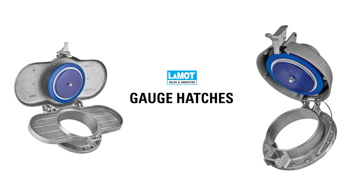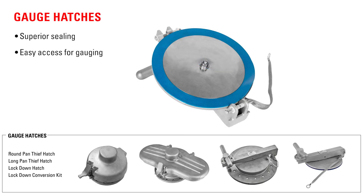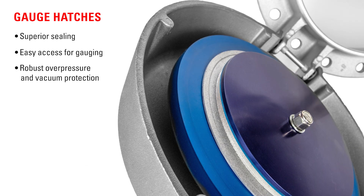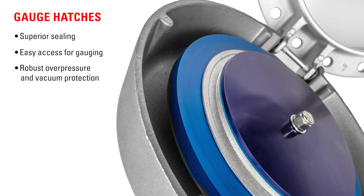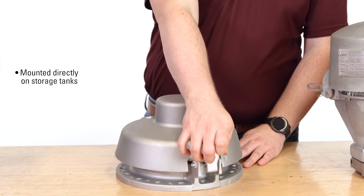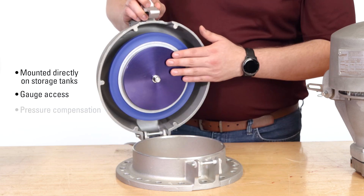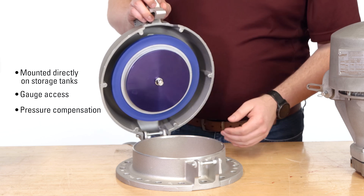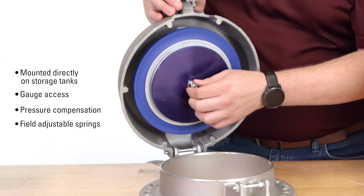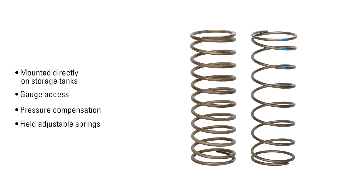Used on steel or fiberglass low-pressure storage tanks, LaMotte gauge hatches provide superior sealing, easy access for gauging, and robust overpressure and vacuum protection, all in one compact design. Hatches are mounted directly on storage tanks and provide both gauge access and pressure compensation. These hatches are also field adjustable — you can easily switch out springs to adjust the set pressures as needed.